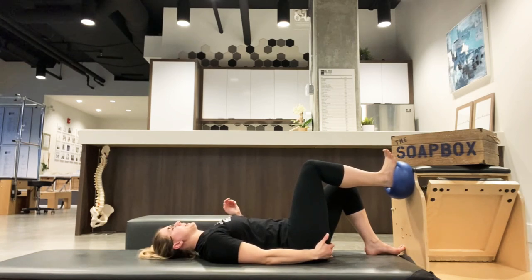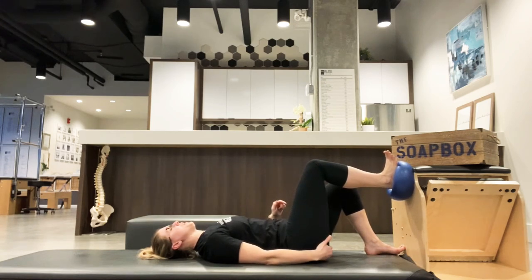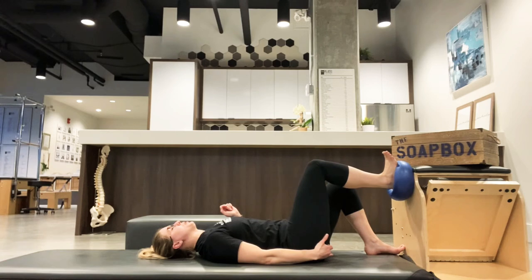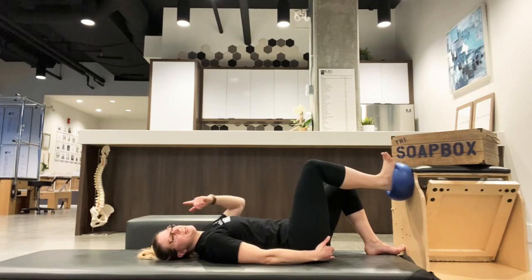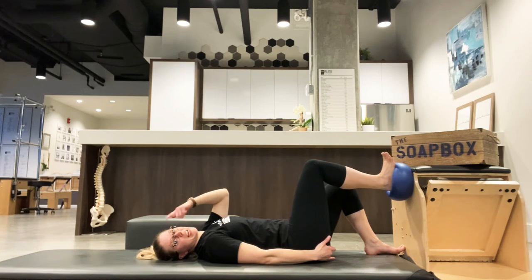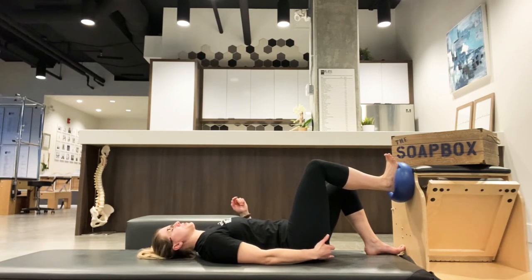The point is we want to push into the heel. As soon as we push into the heel, we should feel the lower part of the butt cheek — the right glute — fire. Then let off, and again: a little push, and fire. It takes some getting used to in order to feel it. Even if you're not sure if you're feeling anything, just trying to picture that bottom part of the glute firing can help get that motor pattern going. Do a few little pushes.